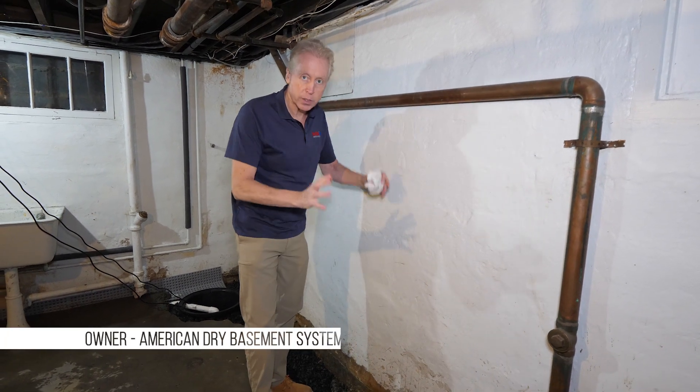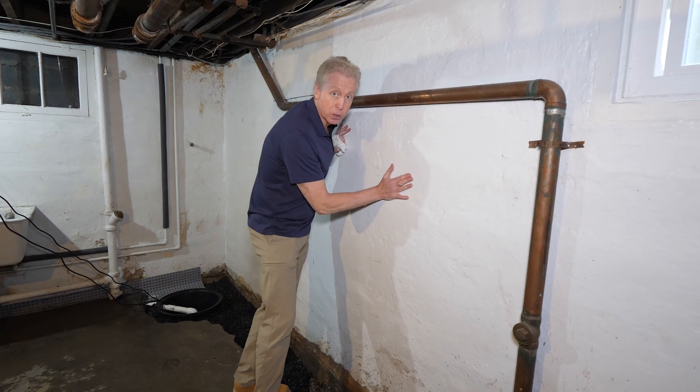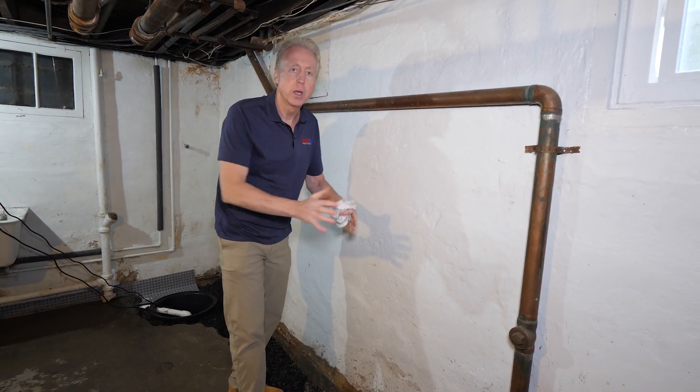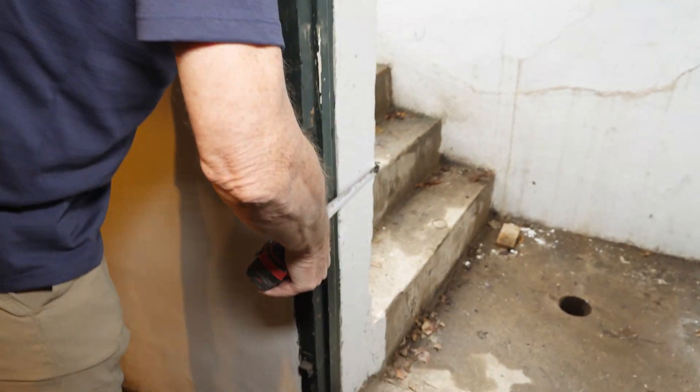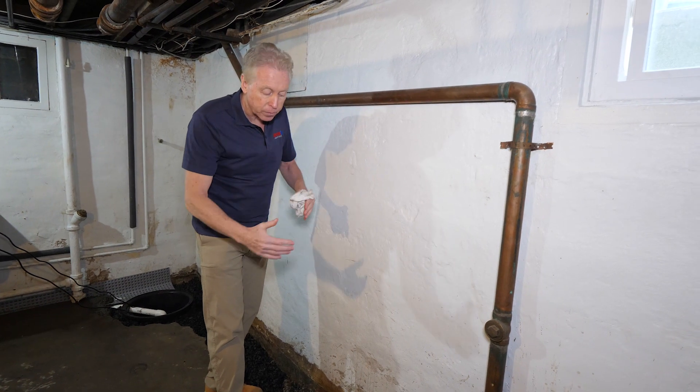This particular type of foundation doesn't have a standard footing, which is normally about 16 inches wide and would sit right underneath this wall. Now the walls are extra thick — a normal wall is 8 inches, but these are right around 11, a little over 11 inches wide. And because they're so wide, they act like their own footing.